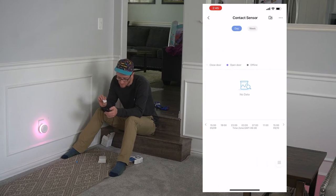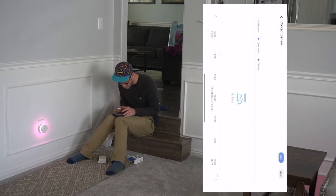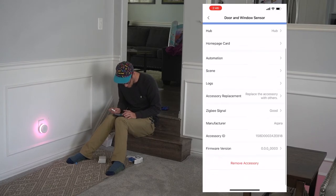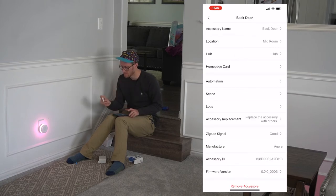I want to rename this. What's cool is it keeps track of how much the device opens and closes. It's got a good signal. I should update the firmware. I've got the back door all set up. Now we're going to show you the installation.